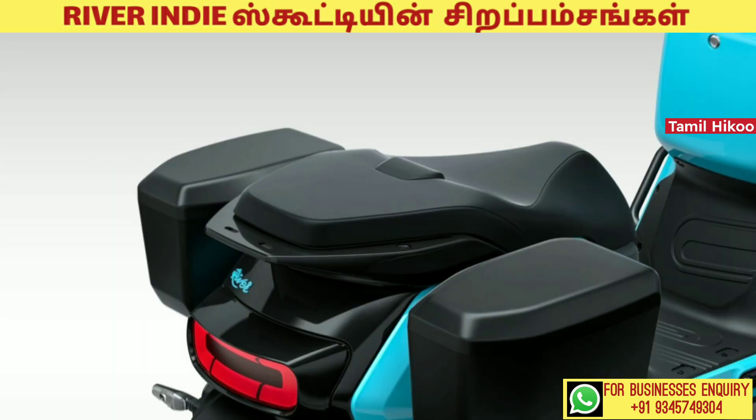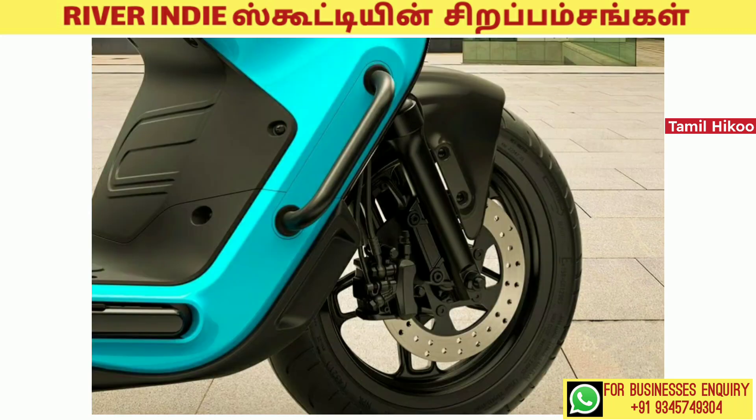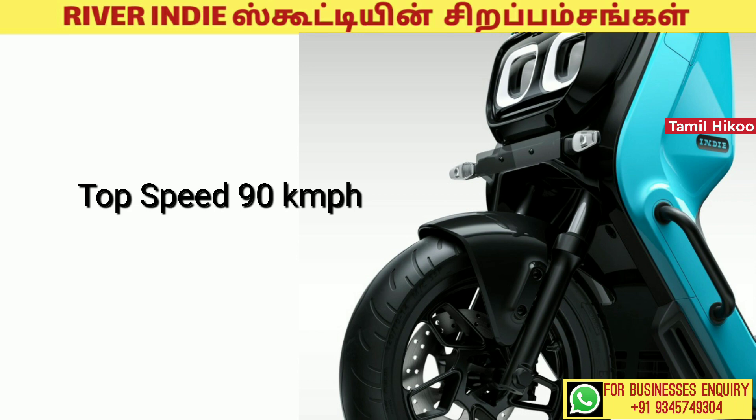This battery pack delivers 9php power and 26Nm torque. There is an electric motor, and it accelerates in 3.9 seconds. The top speed is 19 km per hour.